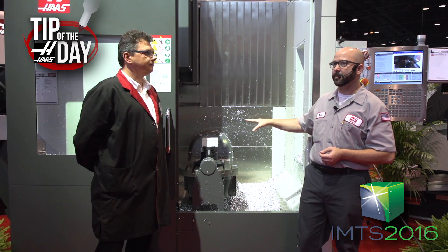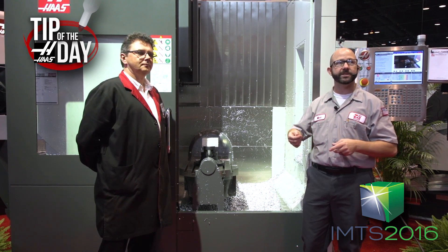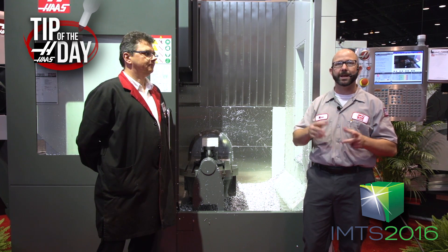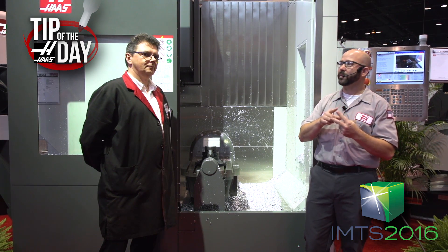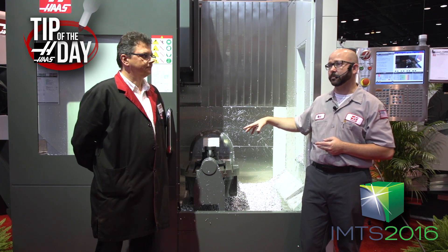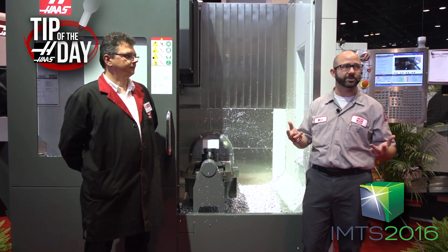I programmed this back at the factory in California. I packed up my tools and my device, threw them in a box, and brought them here. When it was time to run, I just loaded up my tools and pressed cycle start. I have two programs — one that touched off all of my tools, and another that picks up the work offset on my part and ran it. I didn't use my indicator, I just hit cycle start.